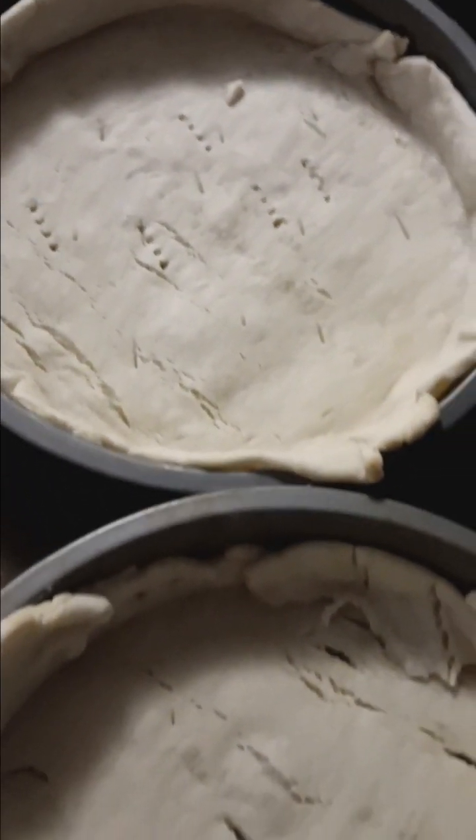Our pie crusts are pre-done and now we're moving on to our meat mix.